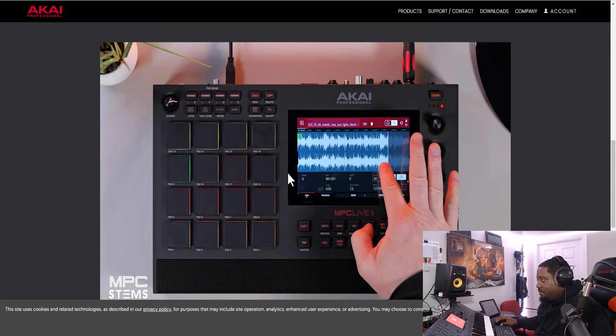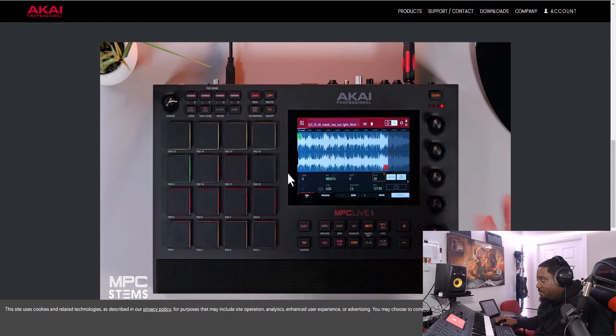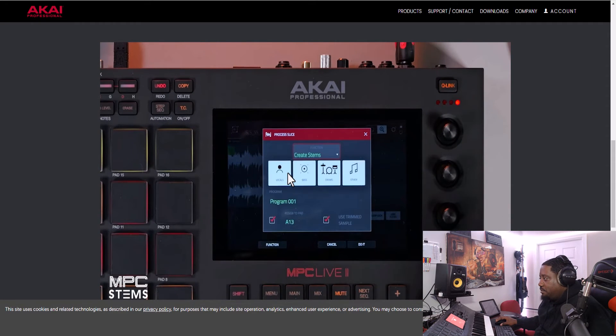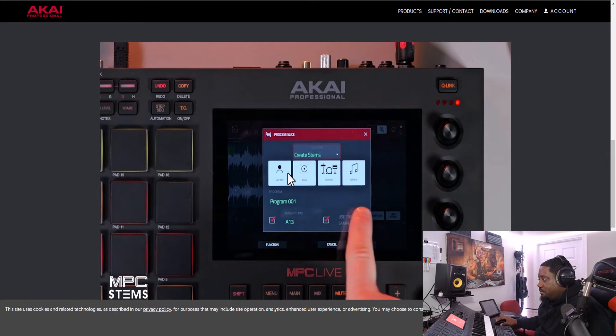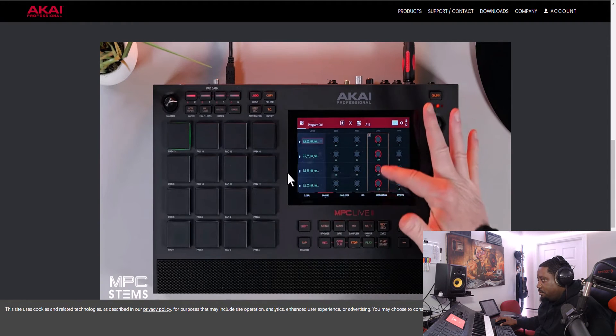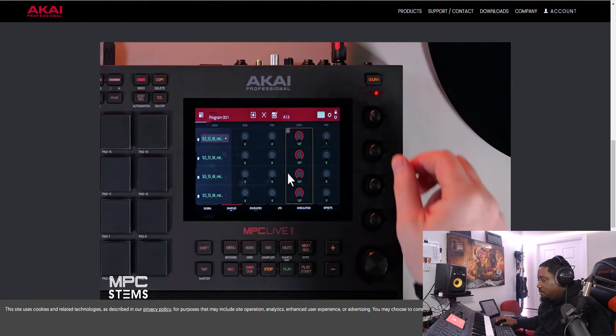You use start and end points to find the part of the sample you want to stem out. Then go to Process and navigate to 'Create Stems.' You'll see four stem options you can turn on and off — so if you don't want to stem out the drums, you can simply turn that off. In Program Edit is where you control your four stem layers.